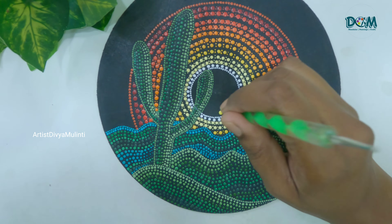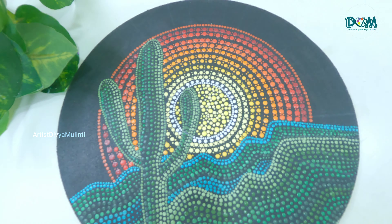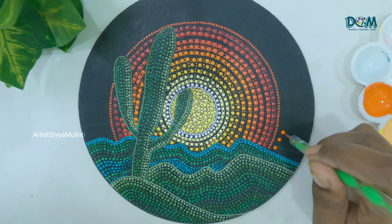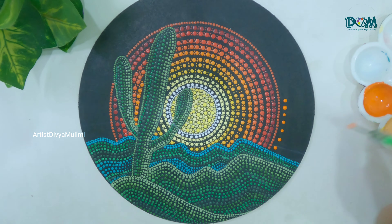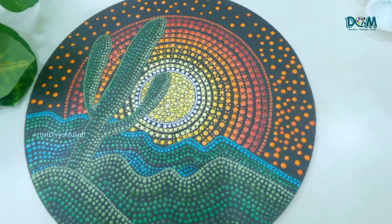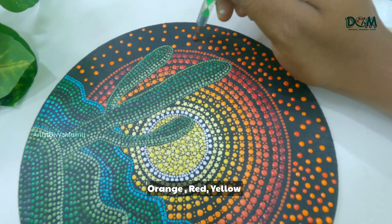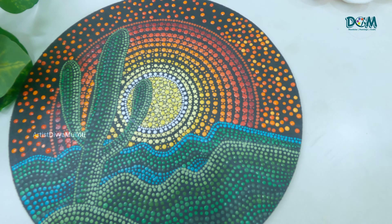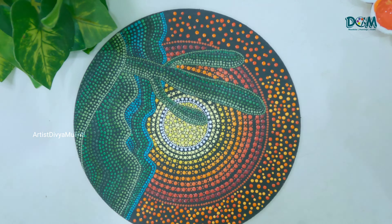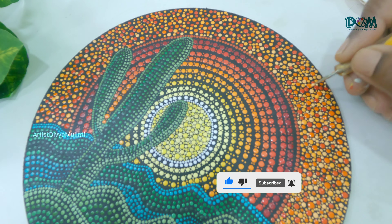In the center I am placing two shades of yellow color dots, placing slightly bigger dots and then filling the gaps with tiny dots. Coming to the outer circle, I am placing the dots using different shades of orange and yellow color, filling all the gaps by placing tiny dots in between.